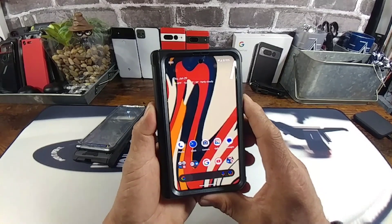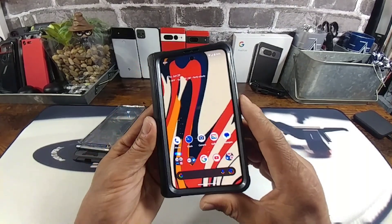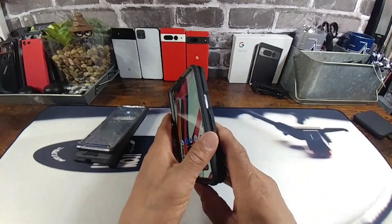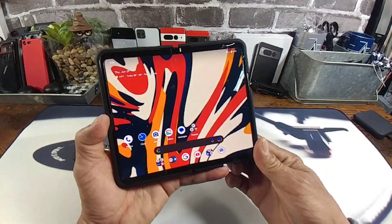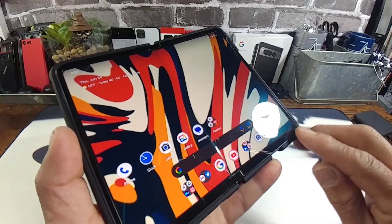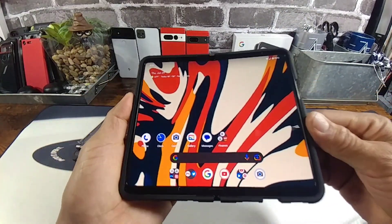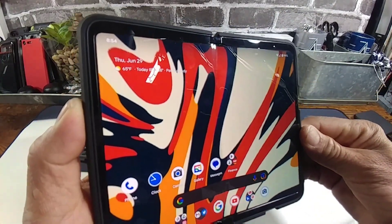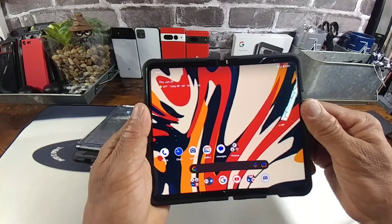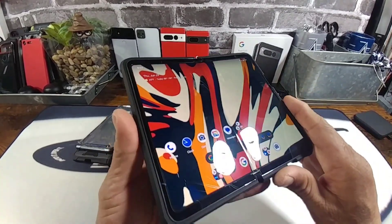I'm definitely stoked that I have double the protection over this 5.8-inch AMOLED display. It just reminds me of the old-school 16 by 9 aspect ratio smartphones from back in the good old days. I'm loving this outer display as I am the inner display. I've got some lip going around the edge of my Google Pixel Fold inner display there, with some bezel going on, which is great.